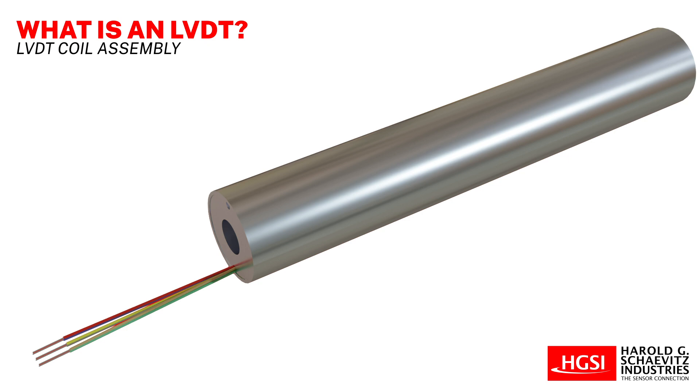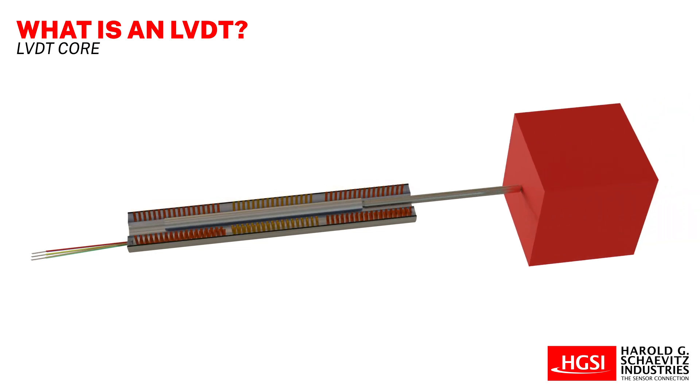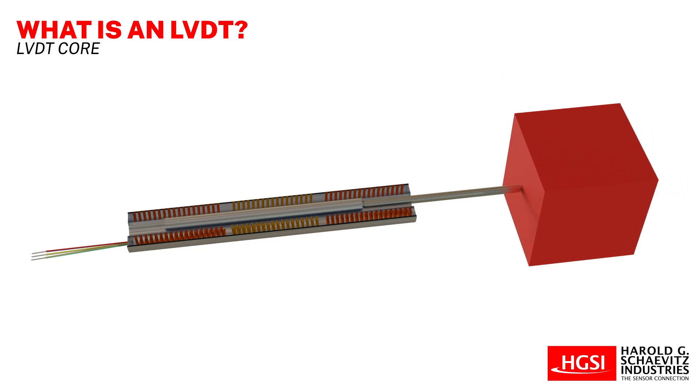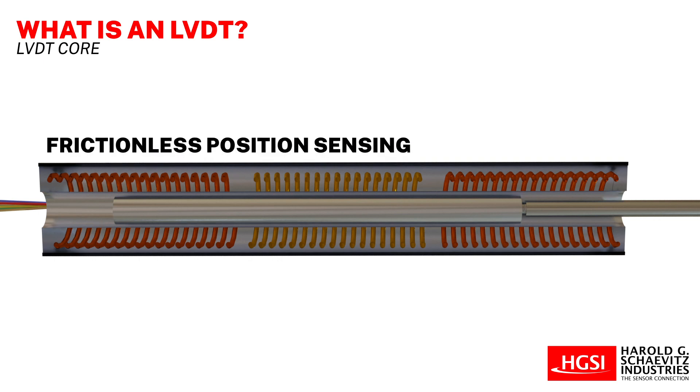This assembly is normally the stationary or fixed element of an LVDT position sensor. The moving element of an LVDT is a separate cylindrical armature of magnetically permeable material called the core. The core can move freely back and forth inside the bore of the coil assembly, and it is mechanically connected to the object whose position is being measured. Because the hollow bore of the coil assembly has a reasonably large radial clearance, no physical contact between the core and the coil assembly is necessary, making frictionless position sensing operation possible in some applications.